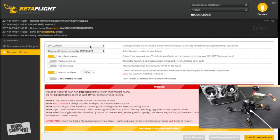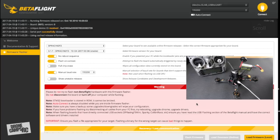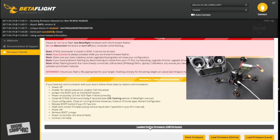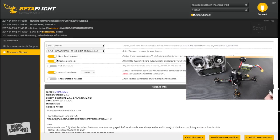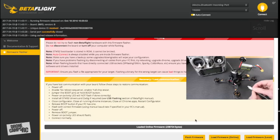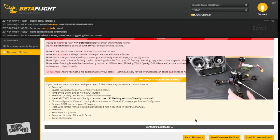In Firmware Flasher, set 'No Reboot Sequence' and 'Flash on Connect,' leave the manual baud rate at 115200, then select the latest firmware version. Click 'Load Firmware Online' — you need Wi-Fi enabled for this. Once it loads you'll see a progress bar. Unplug the quad, select 'Auto Connect,' make sure 'Flash on Connect' is selected, and press 'Flash Firmware.'